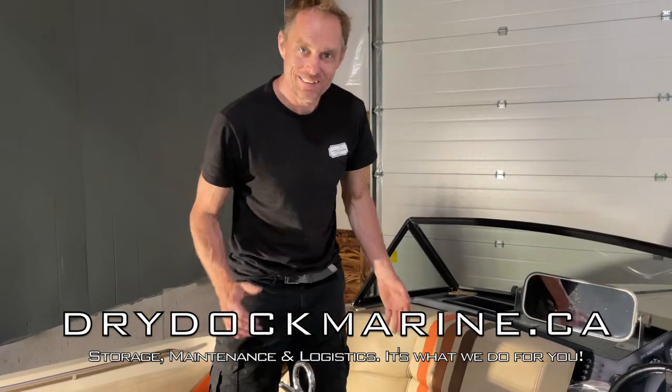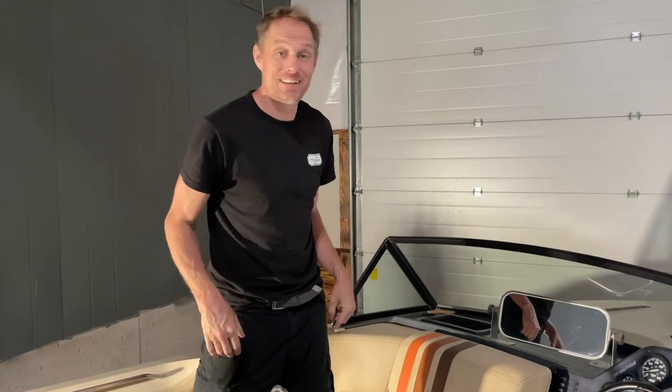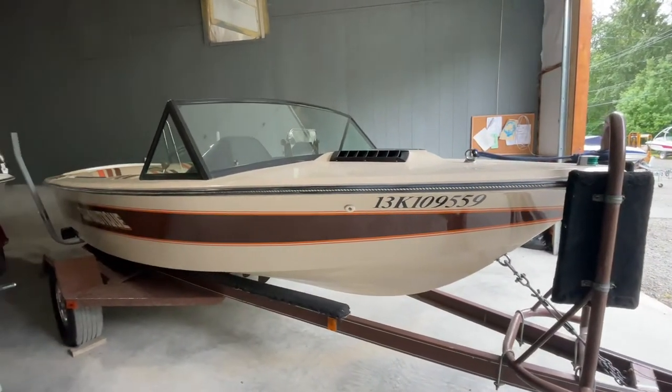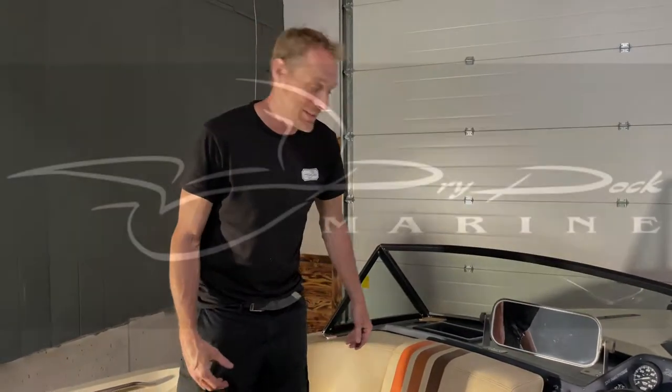Hey guys, Sam with DryDoc Marine. Today we got a really special treat for you — a Ski Nautique Classic. This boat is awesome in every way, burned by cool colors and everything like that. The one thing that's really lacking here is the sound system, so that's what we're going to take care of today.